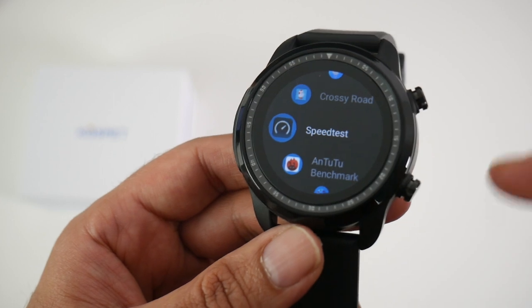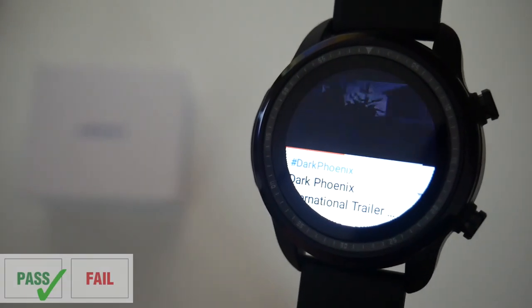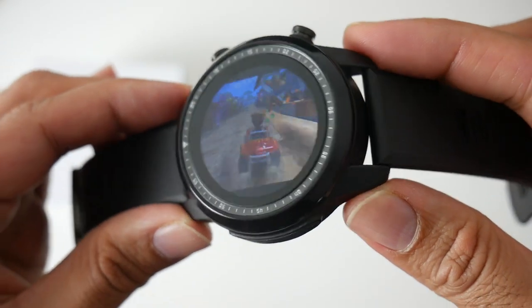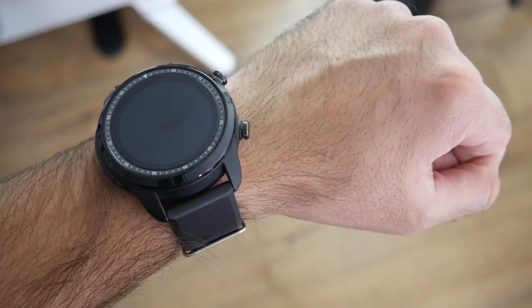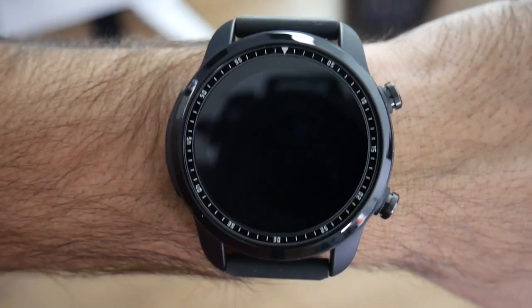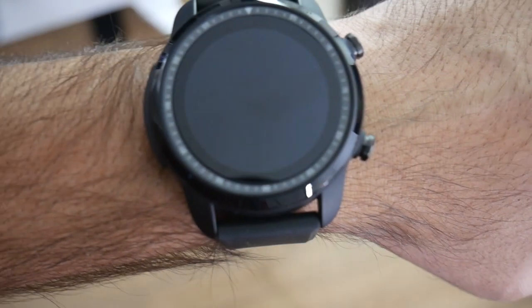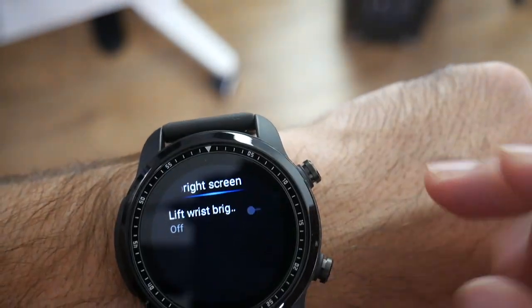Now we're going to test the performance of this watch. I downloaded a few apps — we tested YouTube and some gaming. Next, I tested the screen-on arm raise feature, and as you can see it is very temperamental. Most of the time it doesn't even work, and when it does work there is a two or three second delay. The feature is called 'lift wrist brightness' — you may as well switch it off as it's not very good. If you want to tell the time, just press the button — it's probably quicker that way.